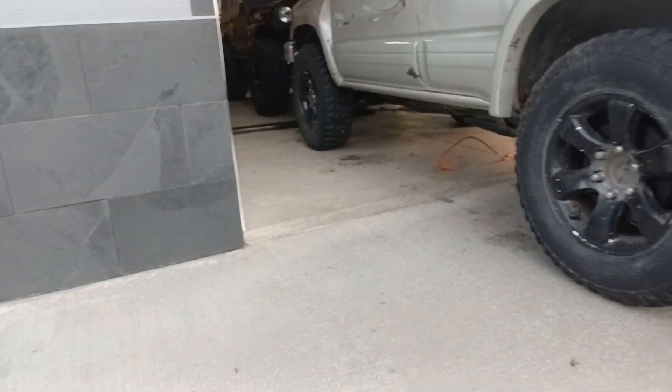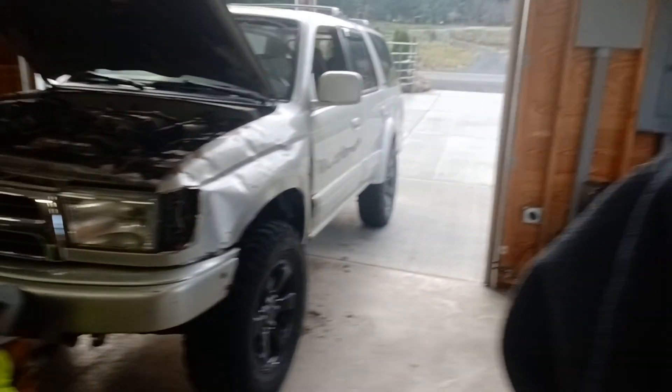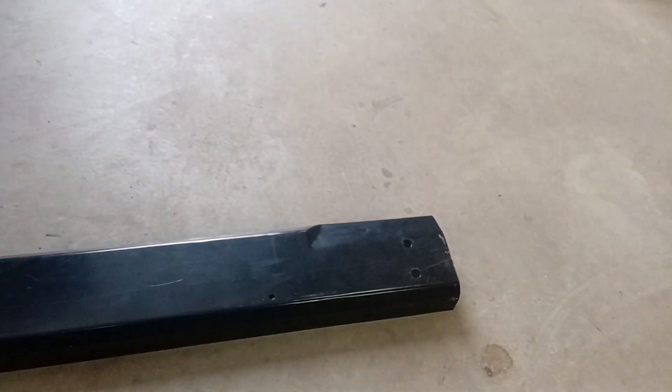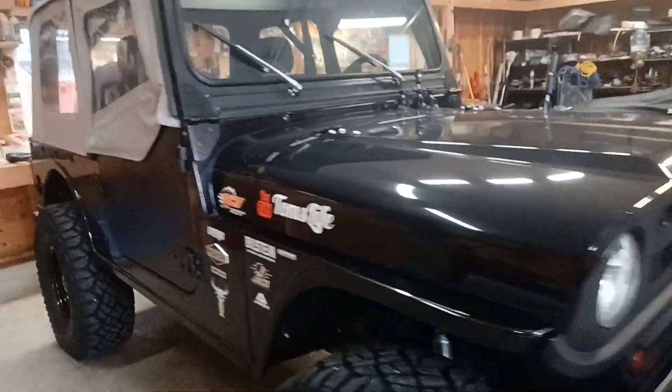Working on Zach's runner here — got the sideboards taken off, thrown in the back. He's making a plate up on the front to protect his radiator. We took the stock bumper off, it's sitting on the shelf, chopped her down and we're gonna mount that up there to protect it — should be good to go. Rock sliders are here, I think it's pretty much dialed.